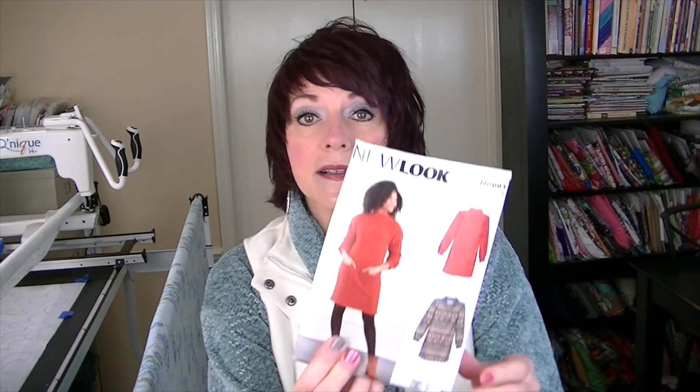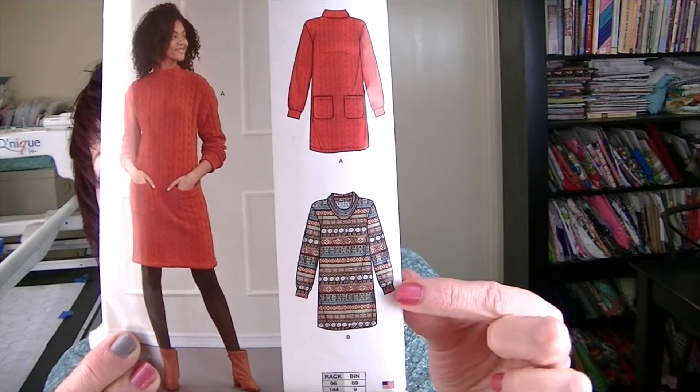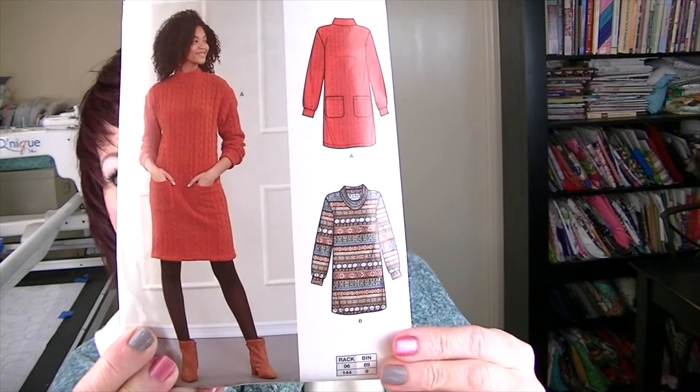The shirt I'm wearing is Neue Look 6683. I have a pattern review for this on my channel — I'll link it in the description box. I made the cowl neck view; it has a cuff at the bottom of the sleeve, pockets on the side seams, and the fabric is a really pretty sweater chenille in a sea-foamy color that I got from Joann.